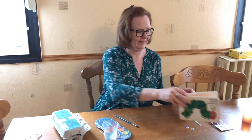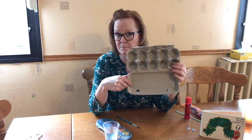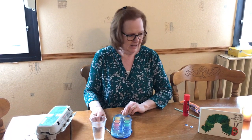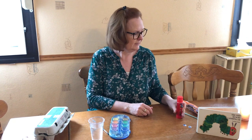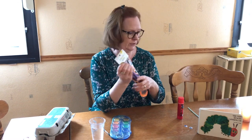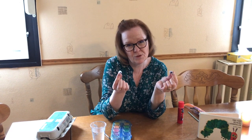Let me show you how you can make your very own caterpillar. You will need an egg carton that is empty — no eggs. Eat the eggs for breakfast! Then you will need some water, a brush, and some paints. At the end, after we paint everything, you will need some glue, some pipe cleaners — we call them pipe cleaners in English — and two wiggly eyes, or you can use paper.